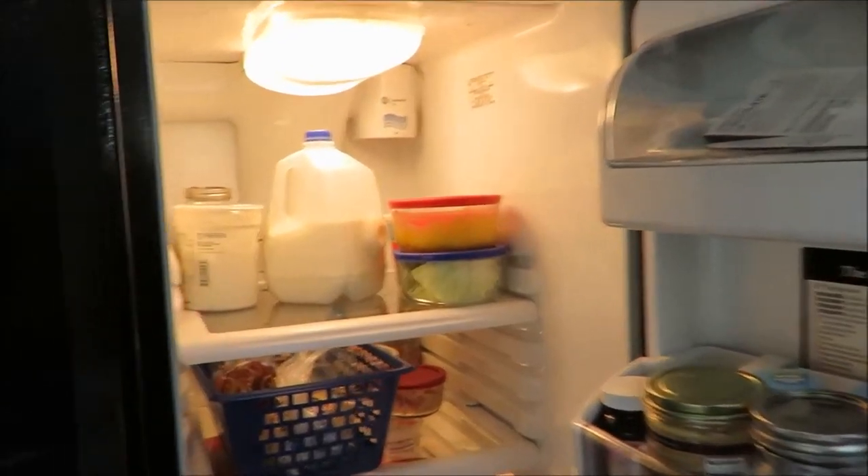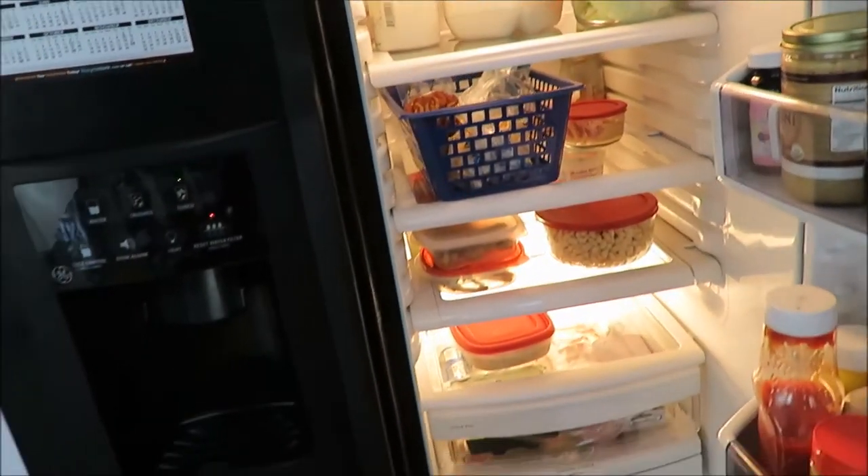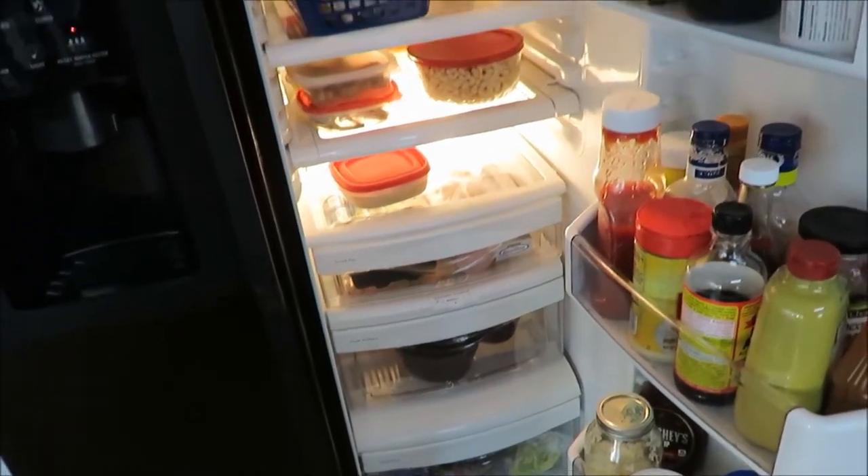So this is currently how it looks. It's a little more bare right now, so I thought it would be a perfect day to do a good old clean out and a reorganize.